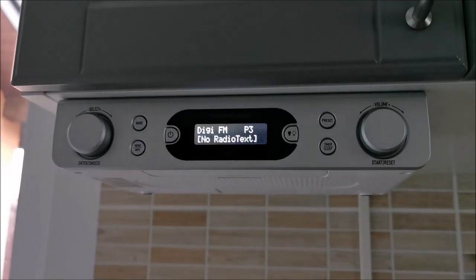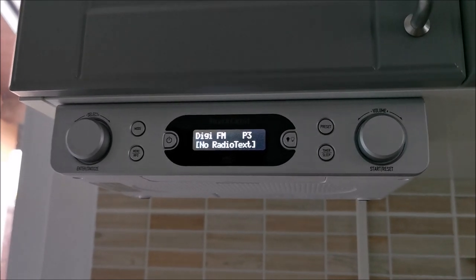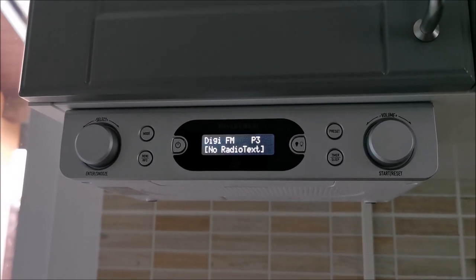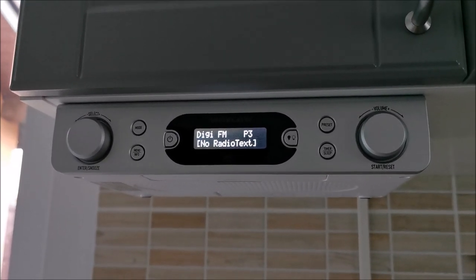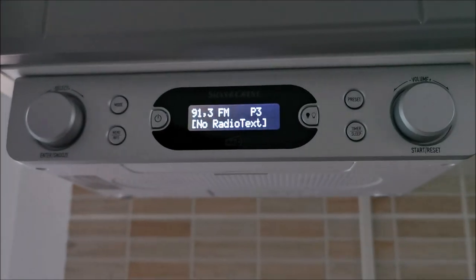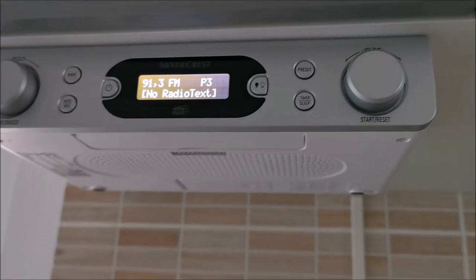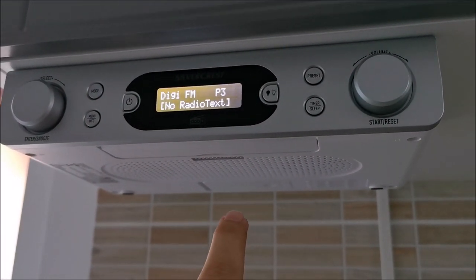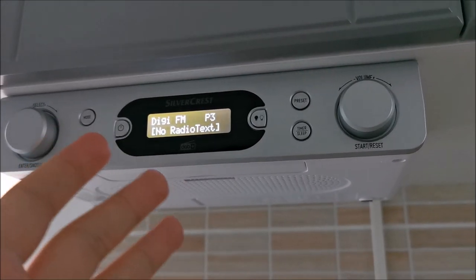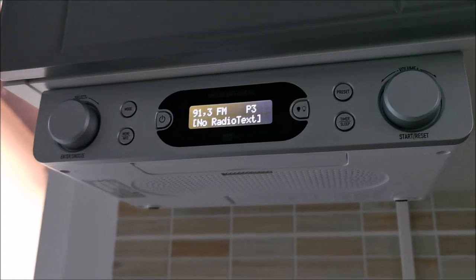One last thing I forgot to tell you: I disabled automatic time update because one of the radio stations was broadcasting a completely wrong time and this thing was taking the time from that. So I disabled it and now we have the correct time always. This thing is fully working — playing the news. It doesn't have bass, but neither does it sound like a tin can like most laptops do. For a kitchen radio to have some music and news in the background, this is cool. I like it.